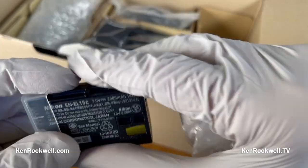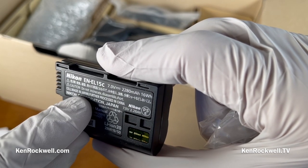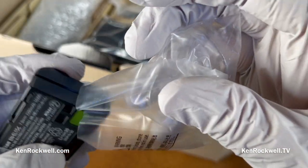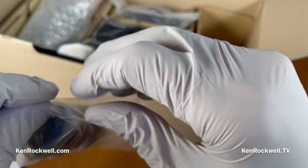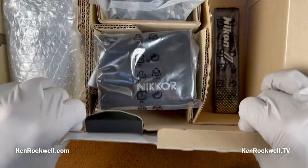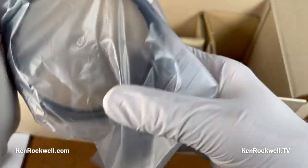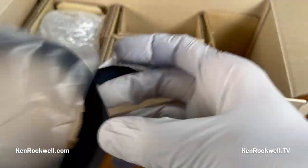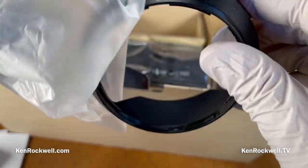We got an EN-EL15C made in China, though they note the cells are made in Japan, which is actually pretty good. A battery technically consists of two or more cells — a single cell like an AA is just a cell, not a battery. Only electrical engineers would know that. And here's the hood for the lens — a dinky plastic hood, made in Thailand, which is standard today.